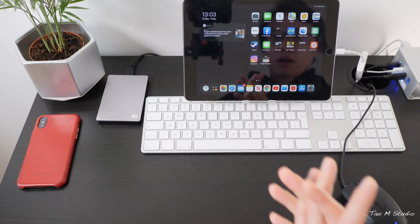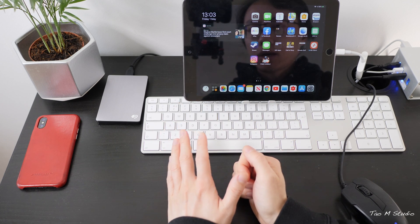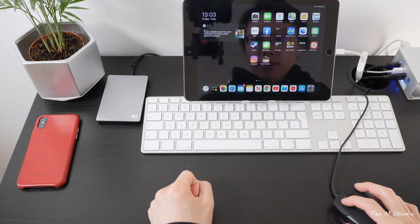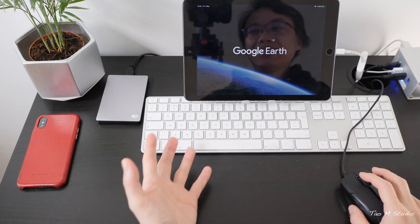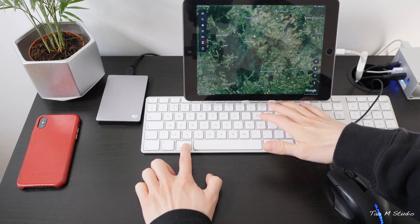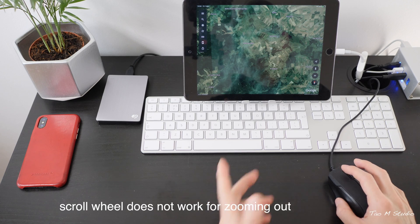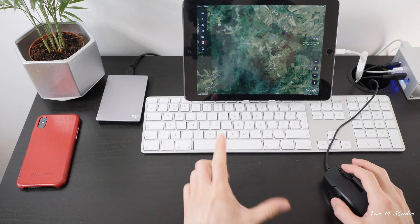Now let's talk about what's not working or what I haven't figured out yet. One issue: I cannot zoom out in certain apps, for example Google Earth. The easy way to zoom in is just double-clicking, but zooming out doesn't work — Command + minus doesn't work either, and Google Earth has no keyboard commands for it. You can't zoom out without pinch-zooming, so in this case a trackpad would be very useful because it can easily pinch zoom in and out.